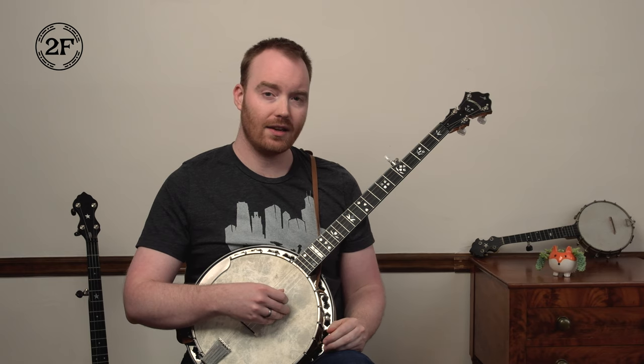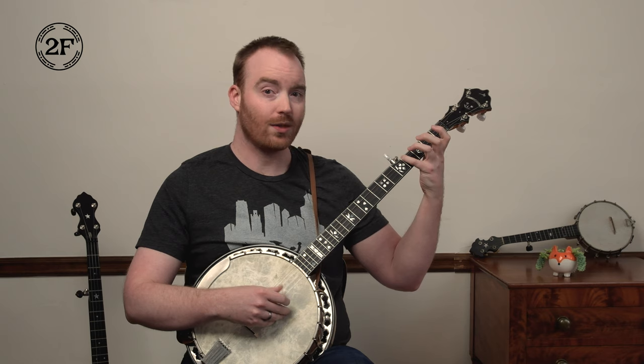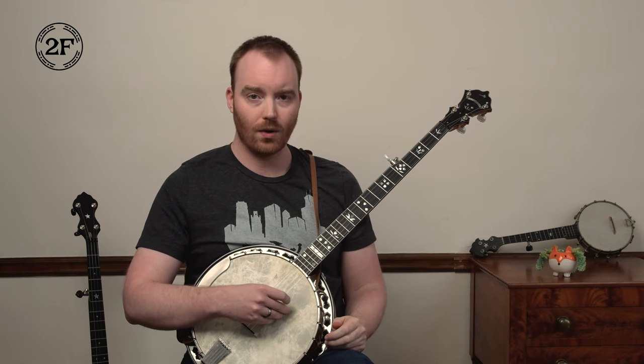Try the whole first phrase. Ready, go: three, five, one, four at the fourth fret, three, four, and then pinch. One more time, ready, go.